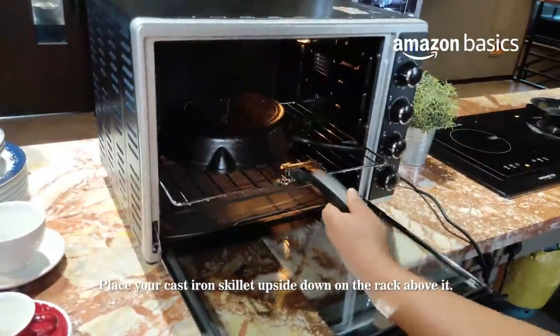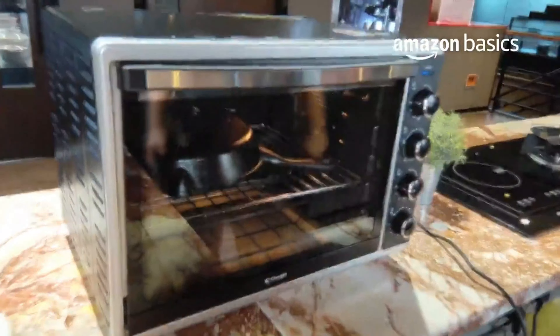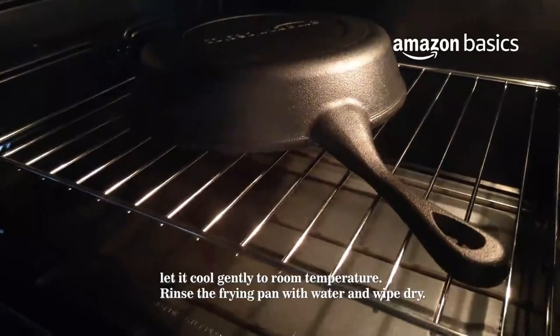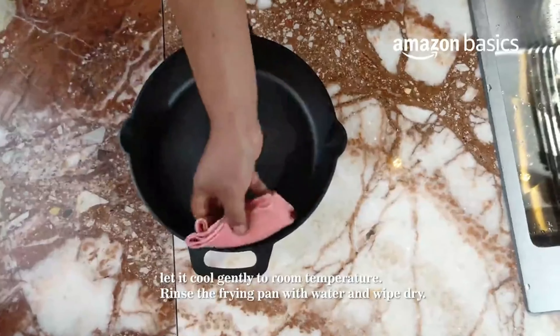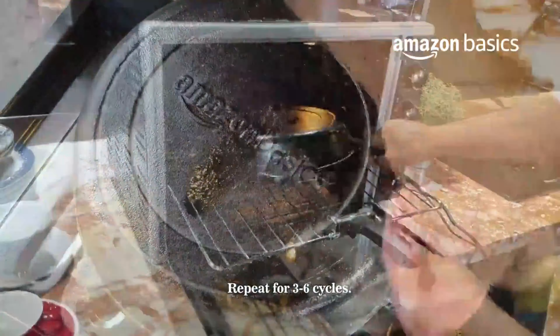This also imparts a subtle seasoning to the food, enhancing its flavor profile over time. Amazon Basics Pre-Seasoned Cast Iron Cookware includes skillets, griddles, Dutch ovens, and more, catering to different cooking needs. The sturdy construction ensures excellent heat retention and distribution, allowing for even cooking and optimal results.